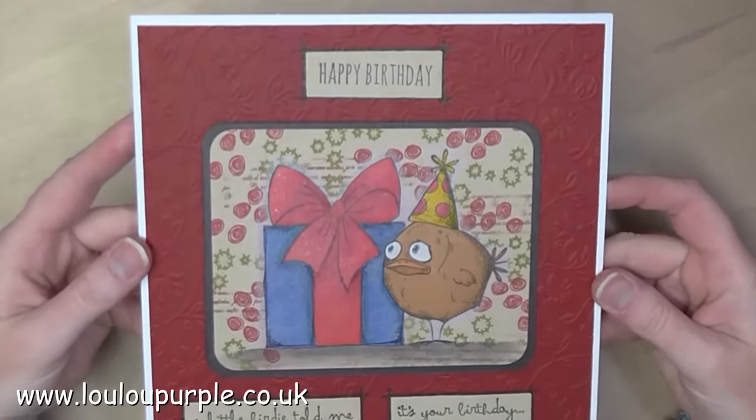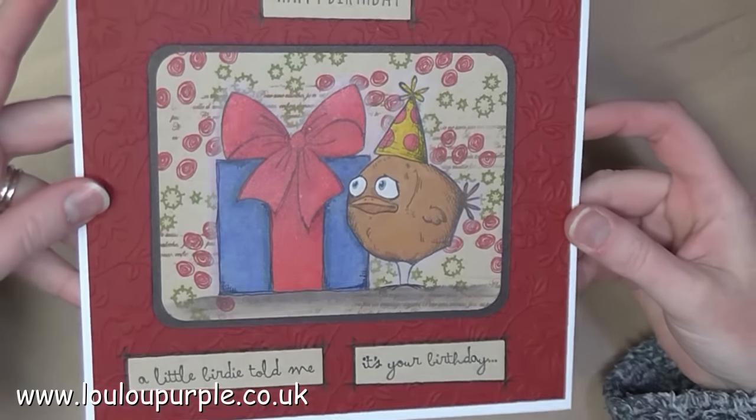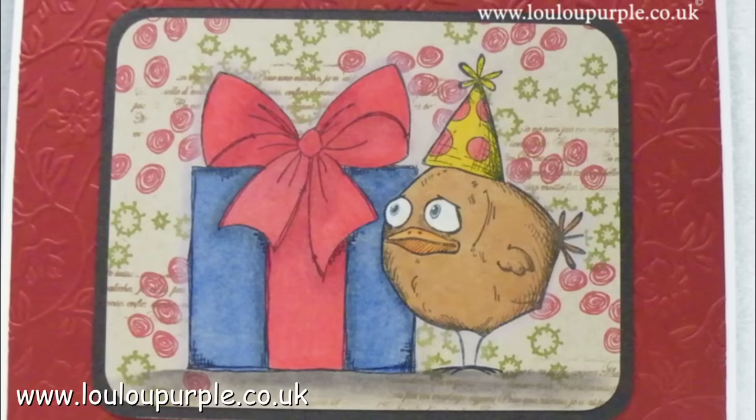And that is this card all finished. I hope you have enjoyed watching this video — if you have, please give me a thumbs up and don't forget to subscribe to my YouTube channel. Links to my website, Facebook and more will be in the description below. Thanks again for watching and I hope you got inspired.